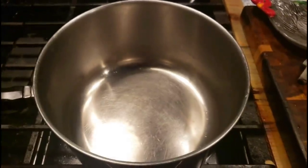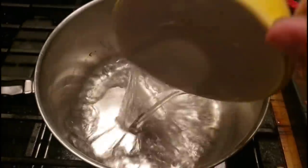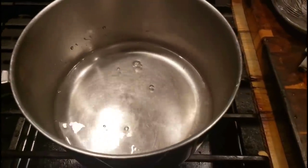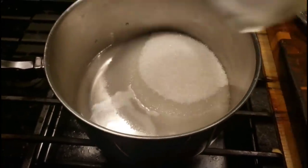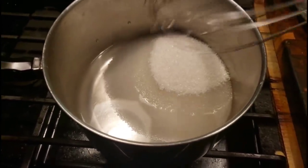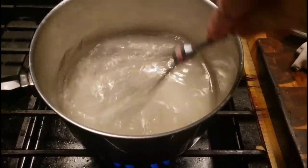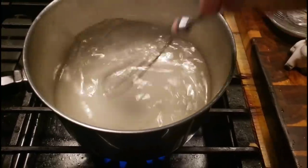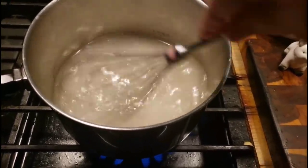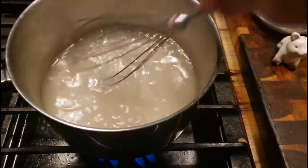First thing we're going to do is into my pot, we're going to pour one cup of water and put in a cup and a half of sugar. All we're going to do is melt the sugar. Once the sugar has melted and your water is translucent, take it off the heat and then you want to cool it down real quick.